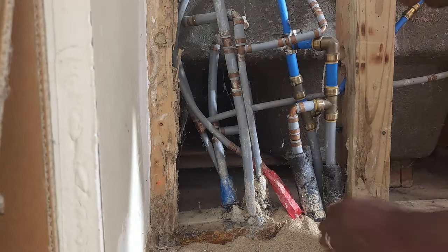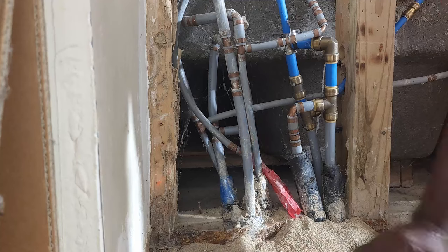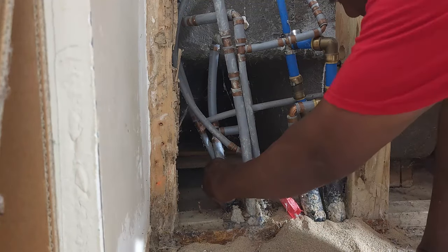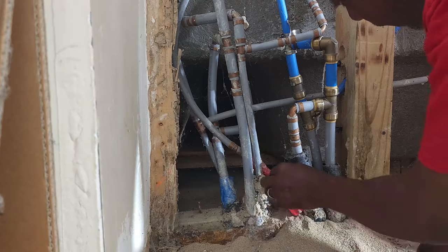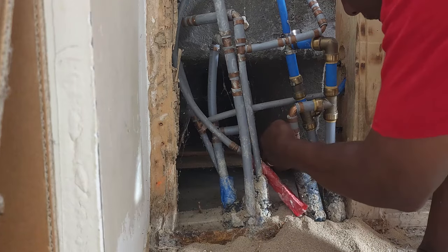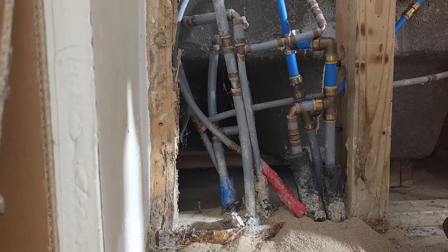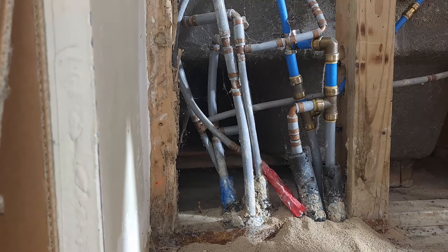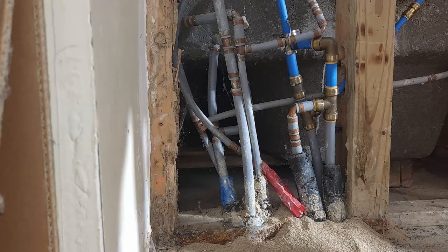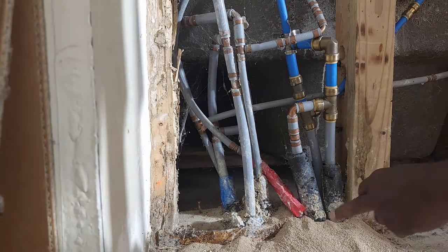Looking at it, we're going to have to figure out which line — this is your cold water side here. We've got a main coming in here, here, and in the back, so we've got three three-quarter inch lines coming in. I'm gonna try to get the geophone and see if I can listen to one of those lines just to see, because we're gonna have to figure out which line runs to that main that comes here first.